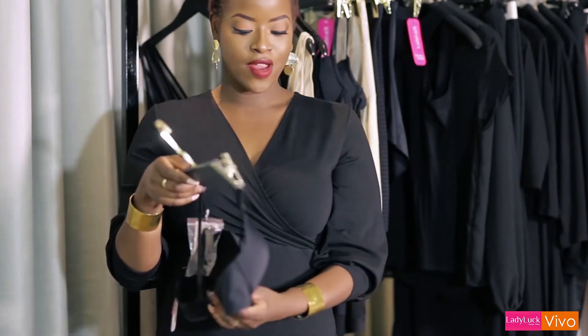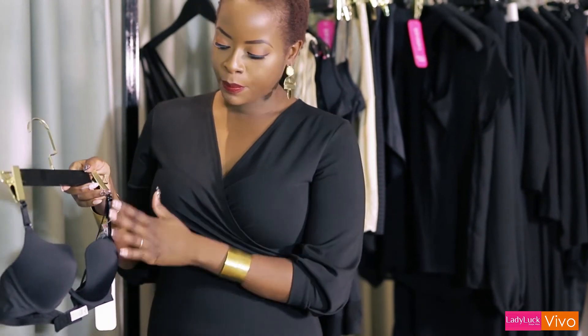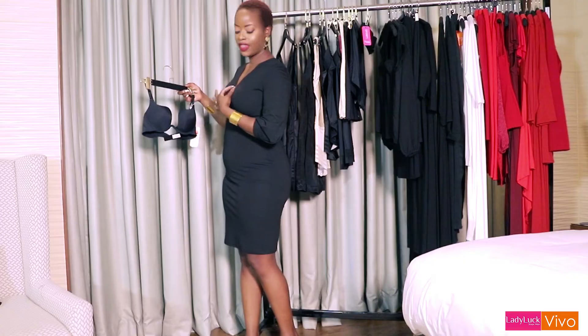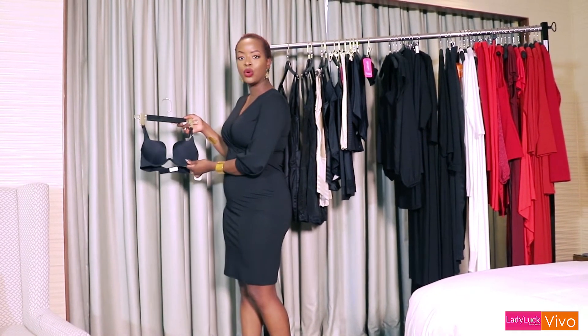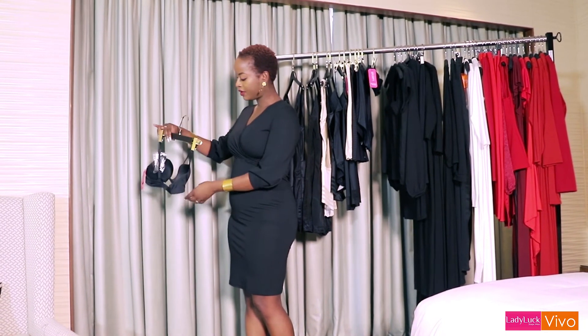For anybody wearing a daring neckline — maybe a deep V plunge down the front — then a bra like this is perfect. It's formulated at the front, as you can see, with this cut-out detail that allows you to wear a deep neckline without your bra being seen, but of course with the underwire and support that you need to keep it in shape and give you the support during the day.